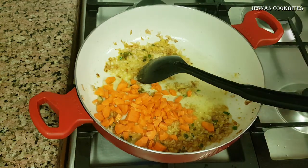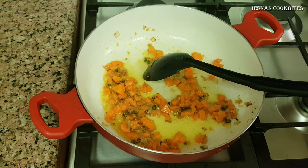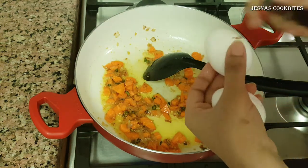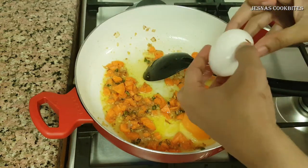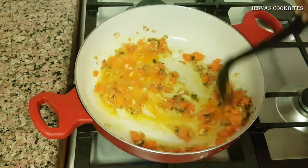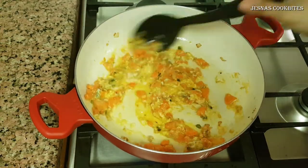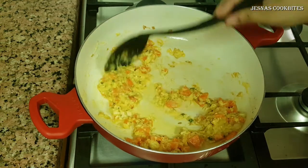We put the carrots in two forms. Now we have to fold all of these with the tomatoes. This is a bit of a scrambled side.